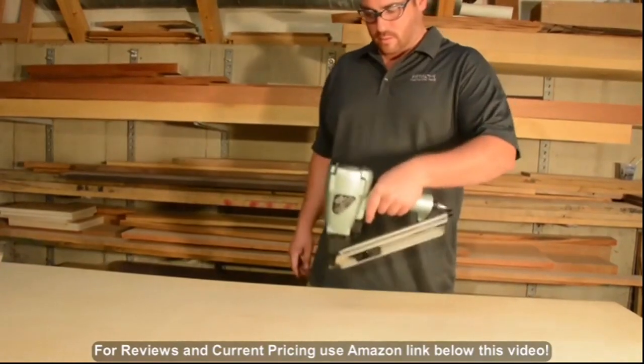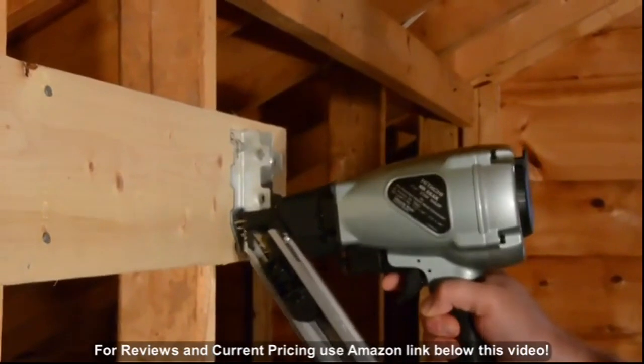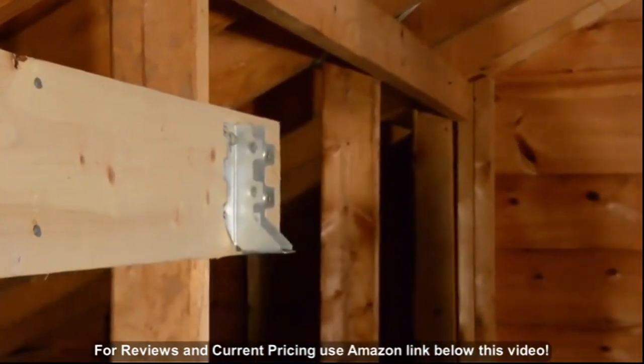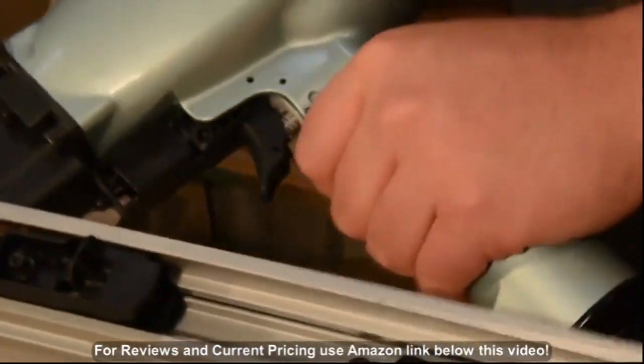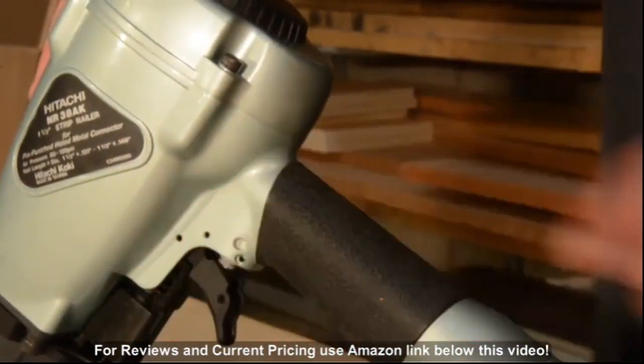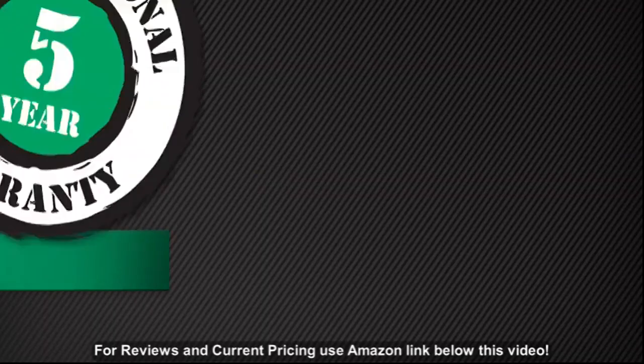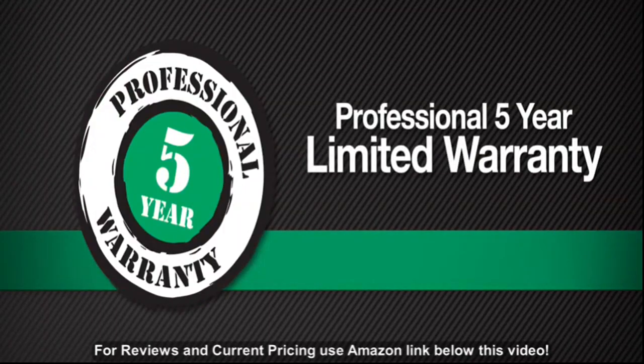This tool is lightweight and well balanced at just 4.6 pounds for minimum fatigue during extended use or overhead applications. A long lasting non-slip rubber grip on the handle helps maintain a secure hold and comfort during use. This strap type framing nailer comes with safety glasses along with Hitachi's 5-year tool warranty for peace of mind.